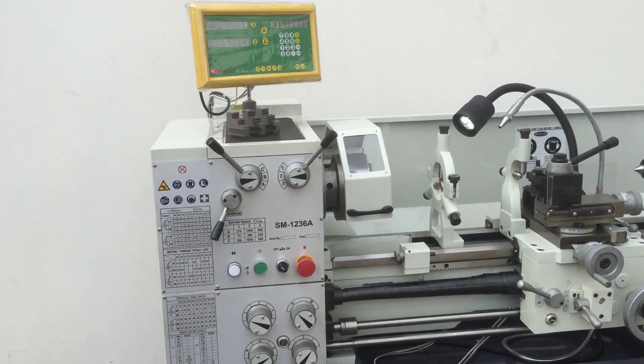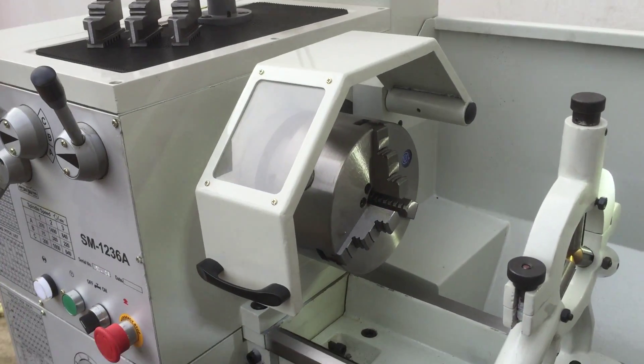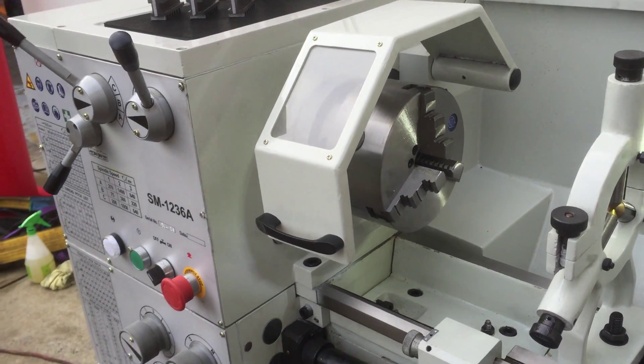Standard features with our 1236A are: cam lock three-jaw chuck, four-jaw chuck, faceplate, and steadies.